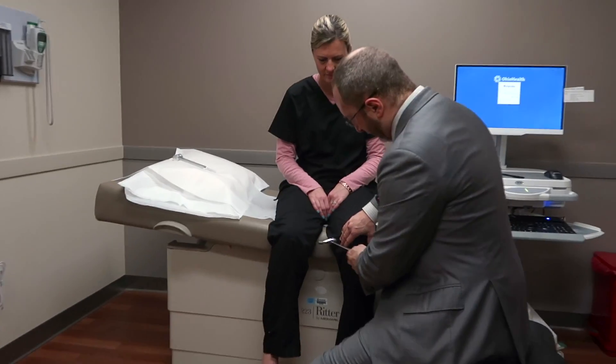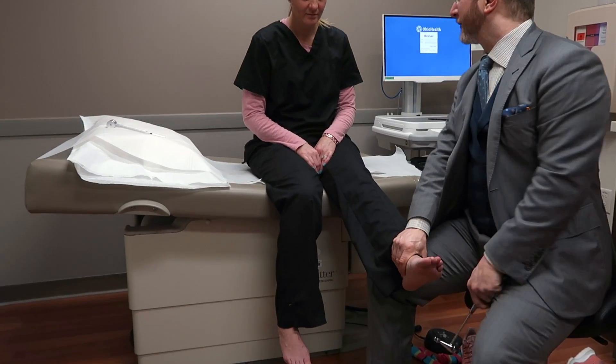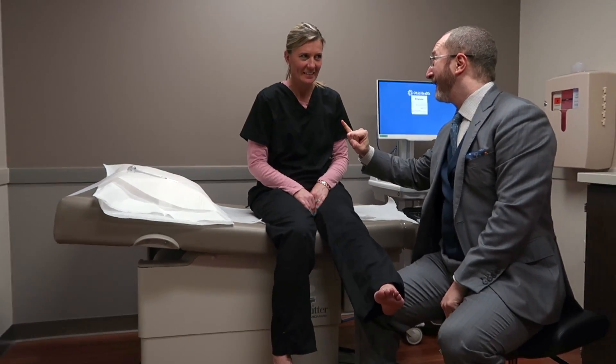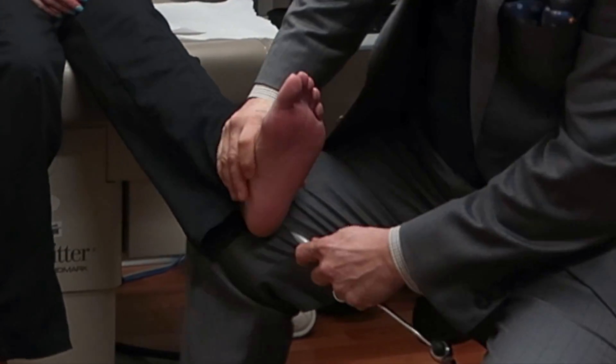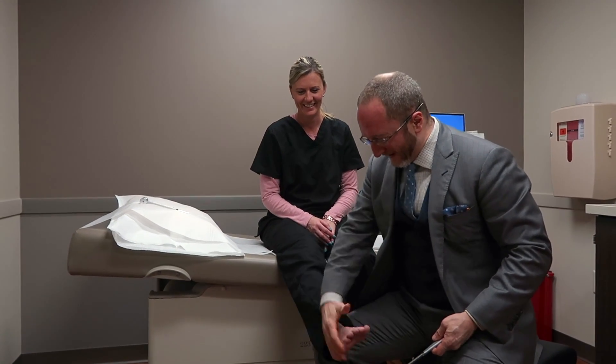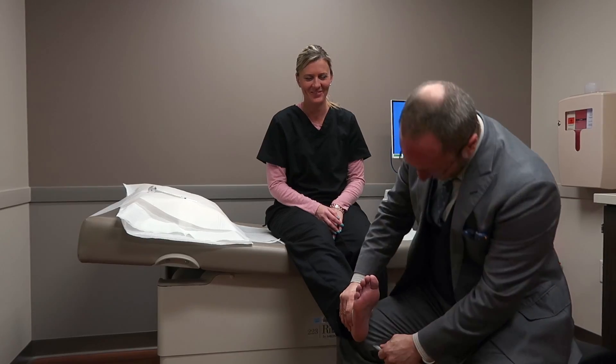Really cool information — again, learned through the neuro exam. These next tests look at pathologic reflexes, reflexes we don't expect to see. By scratching the bottom of the foot, we're looking at the response of the toes. There's a normal response amongst adults, and then there's a different response when there's been damage to certain portions of the brain. If we find this abnormal response — which we call the Babinski — it teaches us that there's been damage to the brain or spinal cord on the other side.